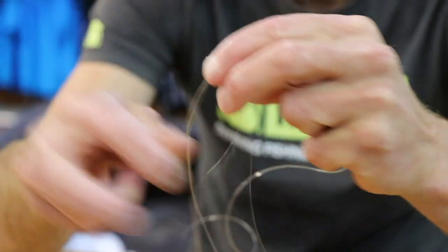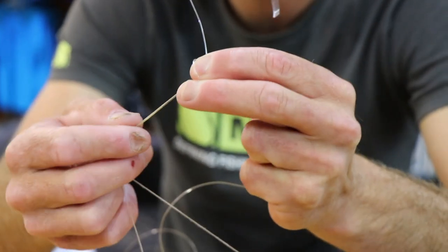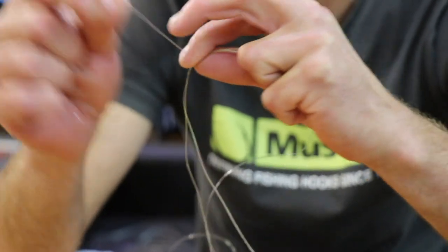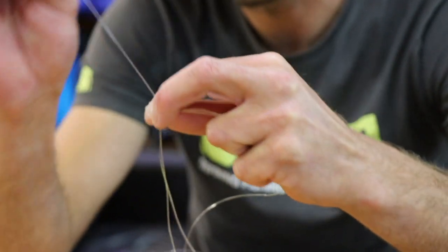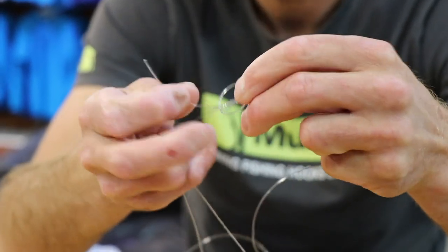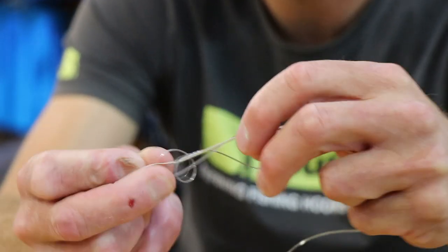I'm right-handed and I'm going to tie a figure of eight around both strands, treating them as if they are one strand. So there's one turn, that's two turns — that's a standard figure of eight. I'm just doing a third turn. Pull it through and you can see that's a figure of eight just with an extra twist in it.